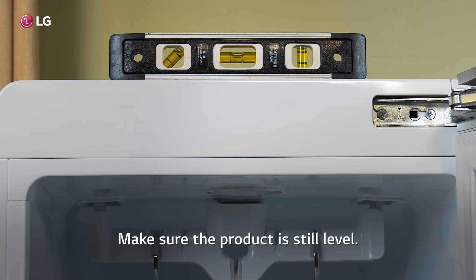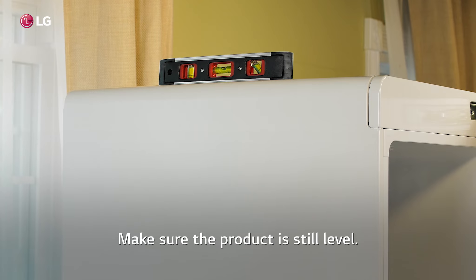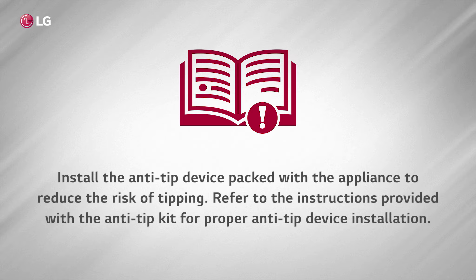Make sure the product is still level. Install the anti-tip device packed with the appliance to reduce the risk of tipping. Refer to the instructions provided with the anti-tip kit for proper anti-tip device installation.